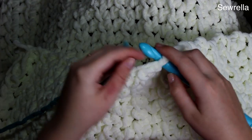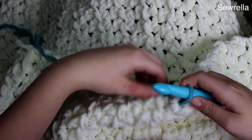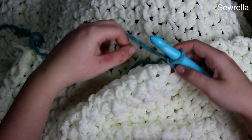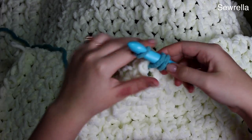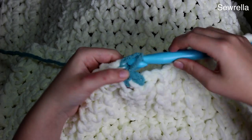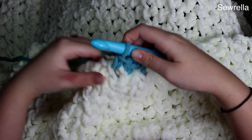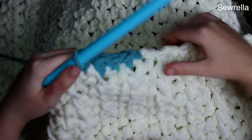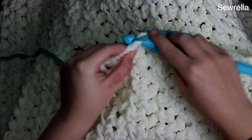Here we are with our 35 rows completed. Now I'm taking a blue Bernat blanket yarn and just slip stitching it on on one of the little edge areas, and I'm just going to single crochet all around the sides of the blanket. All four sides — you can see me going into the different rows of stitches there. Just insert your hook, pull up a loop, yarn over and pull through both loops. If you need help with a single crochet, I have my crochet beginner series that can help you with that.